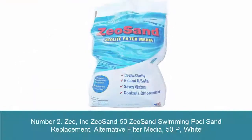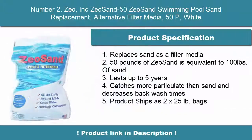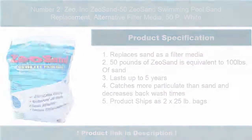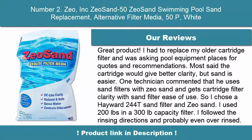Number 2. Zeo Inc. Zeo Sand 50 Swimming Pool Sand Replacement, Alternative Filter Media, 50lb, White. Replaces sand as a filter media. 50 pounds of Zeo Sand is equivalent to 100 pounds of sand. Lasts up to 5 years, catches more particulate than sand and decreases backwash times. Product ships as 2x25-pound bags.